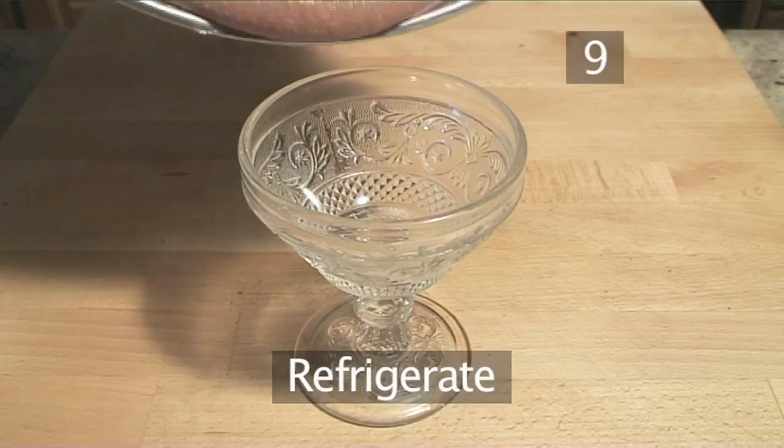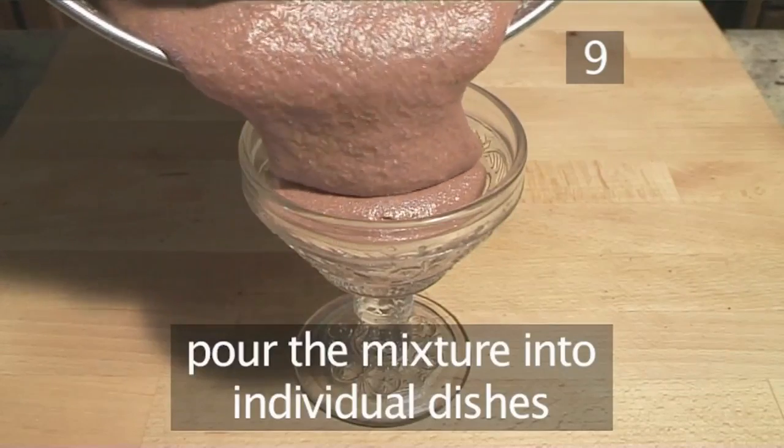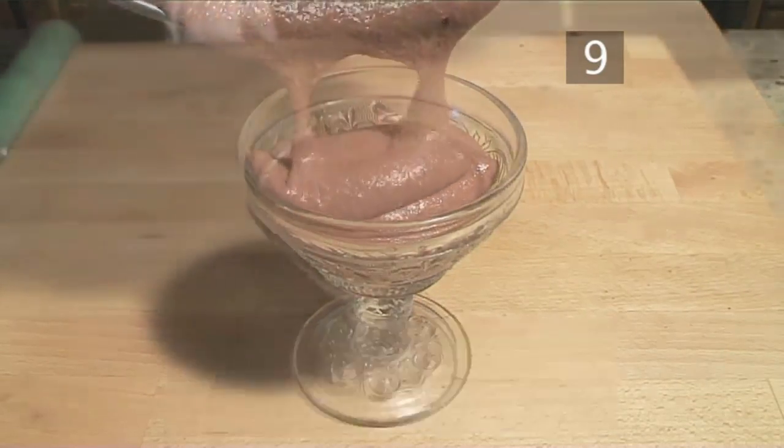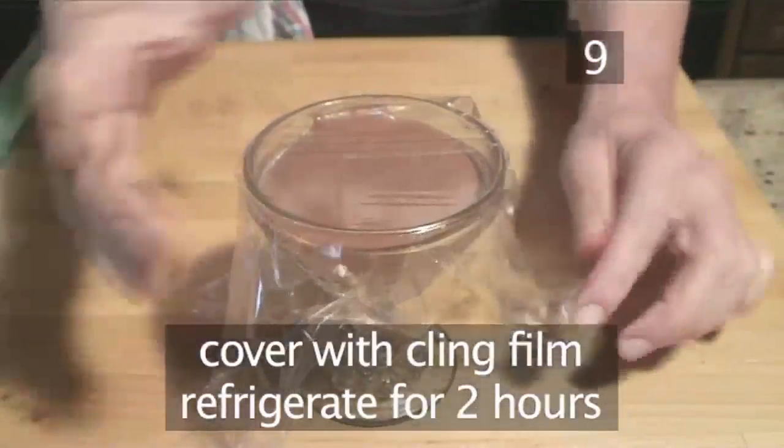Step 9: Refrigerate. When the ingredients are thoroughly mixed in, pour the mixture into individual dishes, cover with cling film and refrigerate for a couple of hours to firm.